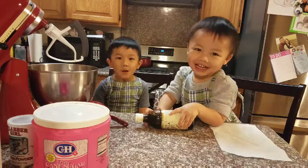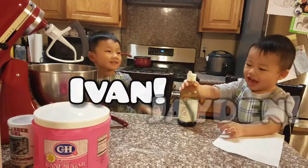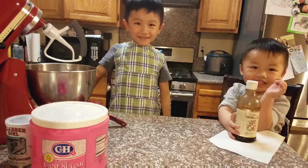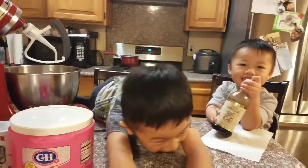Hi, what's your name? My name is Ivan. And Jayden, say hi. Okay, what are we making today? We're going to make cupcakes. Cupcakes. Ready? Yeah. Okay, let's get started.